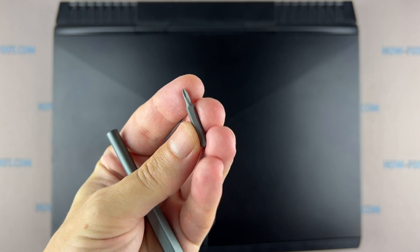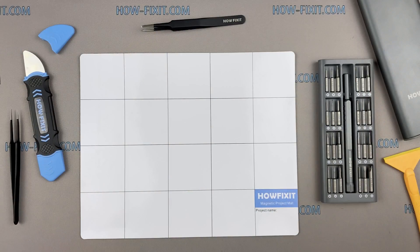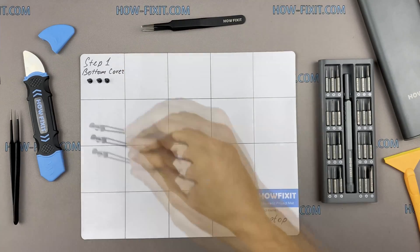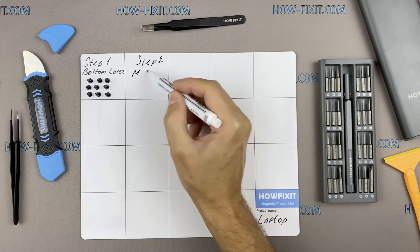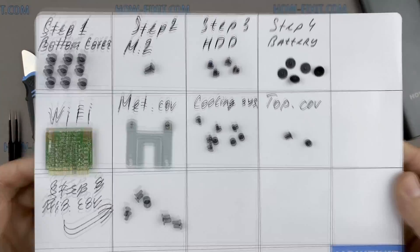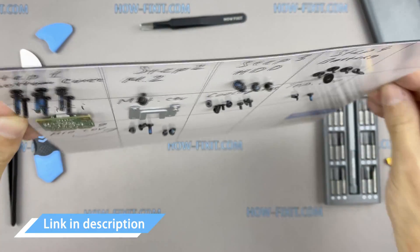You'll need a Phillips one screwdriver, plastic opening tools, and tweezers. I also recommend using a magnetic mat during the repair process, which is especially useful in the case of this laptop. Throughout the disassembly, keep track of each screw so you can put them back in the right places. This will help you successfully reassemble your device, and all screws will remain on the magnetic mat.